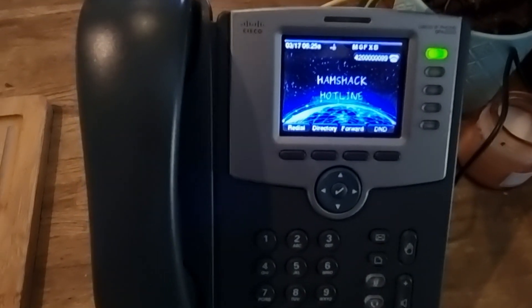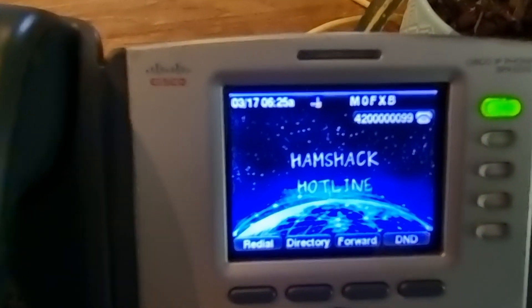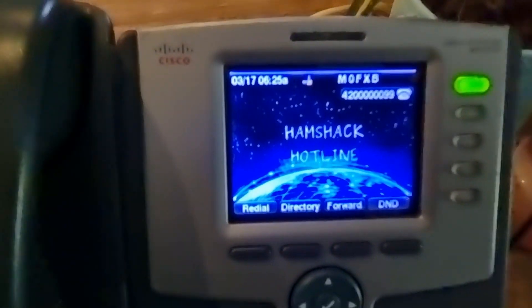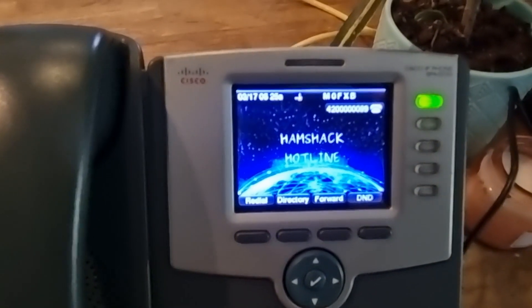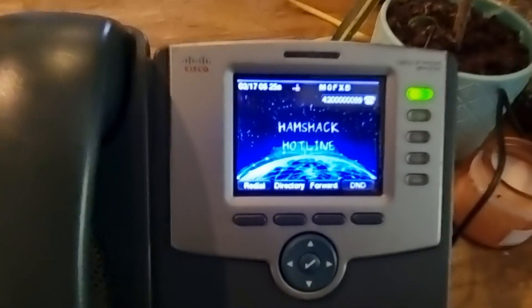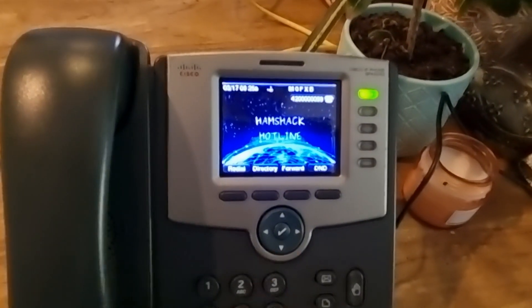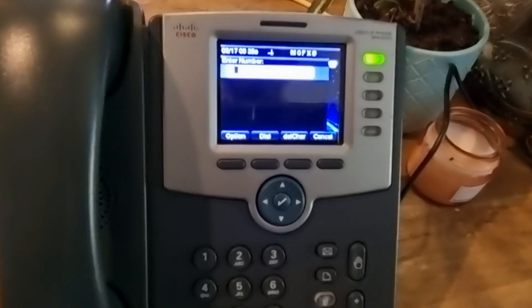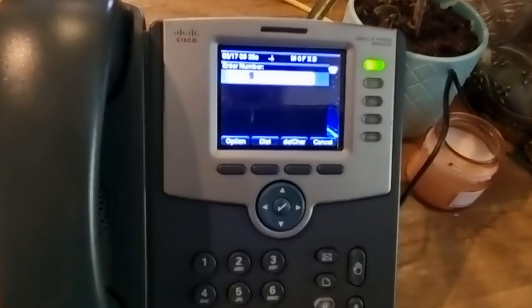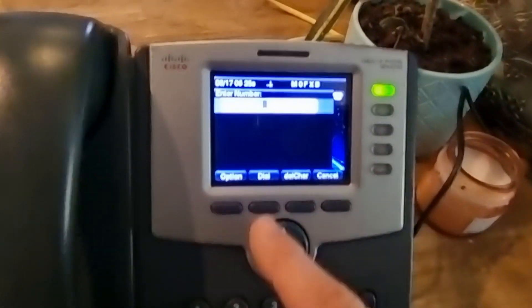Looks like it's working. I've got my new number — this one ends in 99. These numbers can be abbreviated; watch a different video for that. Let's try and ring my friend to test it. We'll dial his number: 4-2-0-0-0-0-0-0-0-9-1, then hit dial.